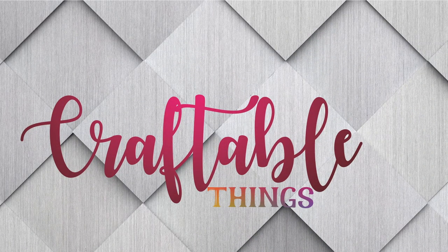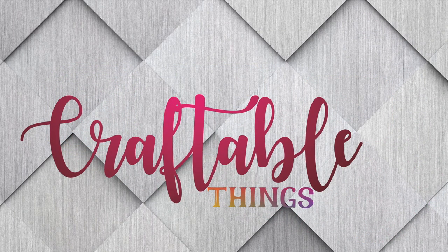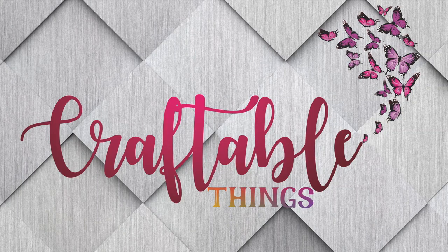Hey y'all, welcome to my channel! If this is your first time here, I'm Patrice and I'm so glad you are here. Please be sure to look at the other content, and if you enjoyed it, give it a thumbs up and hit that red subscribe button below. For my returning subscribers, hey y'all, welcome back!